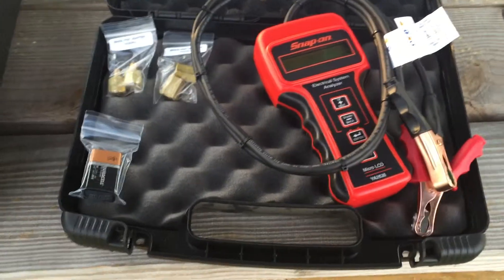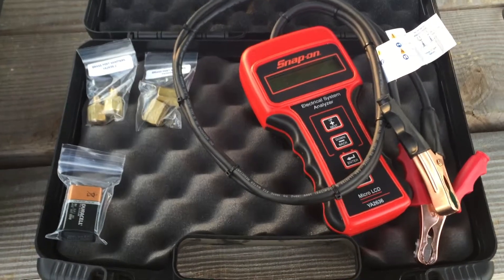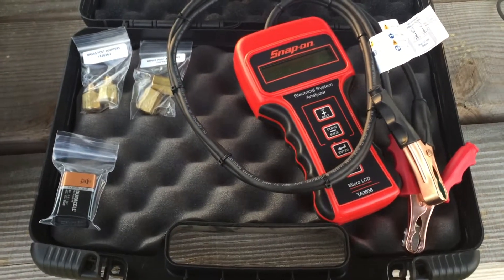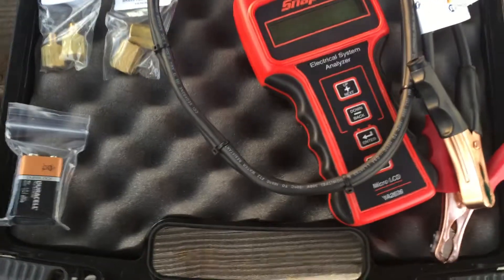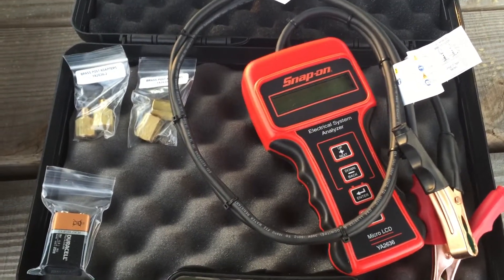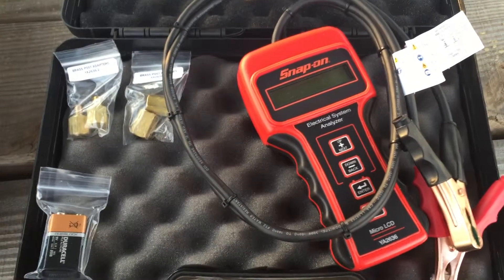This is a battery tester — it tests charging systems and everything else. I just got it actually. I used to have a wireless one, but I'm kind of rough on my tools and it didn't make it. I just picked this one up today and it's a pretty awesome little system. You can get them for around $300. I would recommend if you're on a tight budget going on eBay to get them — I've never had any issues with tools I bought off eBay. Just make sure they're not a shady seller, and you can tell that by their rating.